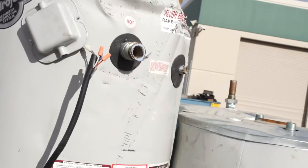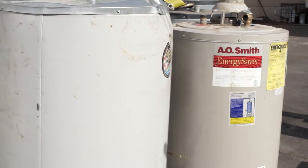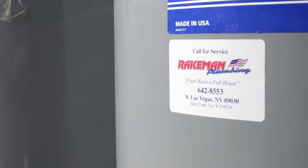Every one of these water heaters leaked into someone's house and probably caused collateral damage. That's not covered by the warranty. So if it does fifteen or eighteen hundred dollars worth of water damage to the house, that's another whole business that thrives because you didn't want to change this rod. Absolutely inexpensive.